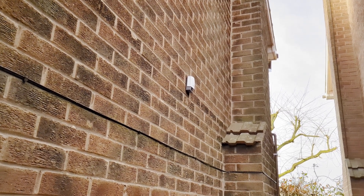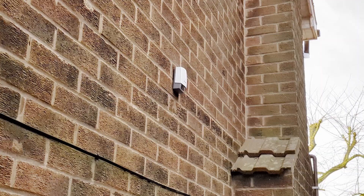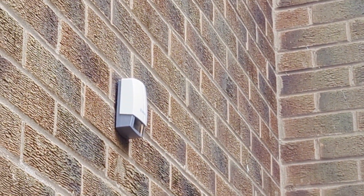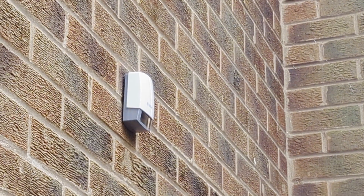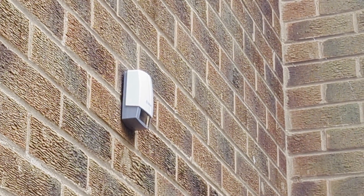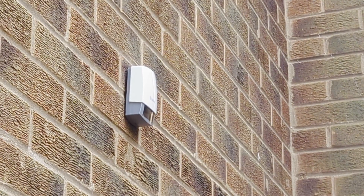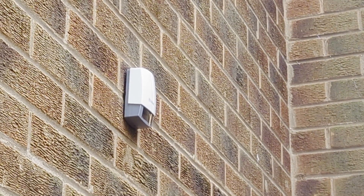I like this sensor because it is wireless, so you just screw it to the wall. It's also got a little solar panel that provides power rather than having to get up there and put batteries in. Should work well for us.